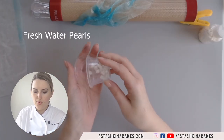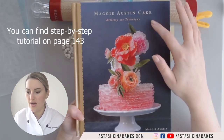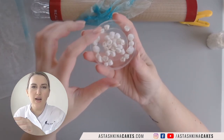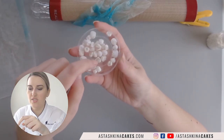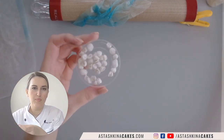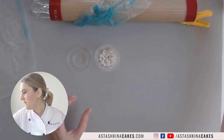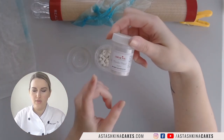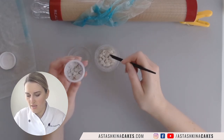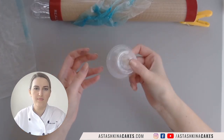I learned about fresh water pearls from this book — Maggie Austin Cake: Artistry and Technique. When you bake them they become these interesting misshapen things. To make them pearly and shiny, I put them in a small container, add a little bit of pearl powder or super pearl, put it on top, and shake it. Then you have these beautiful pearls to add to cakes.